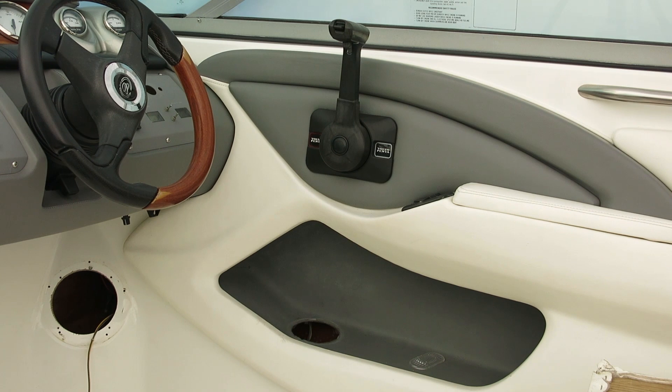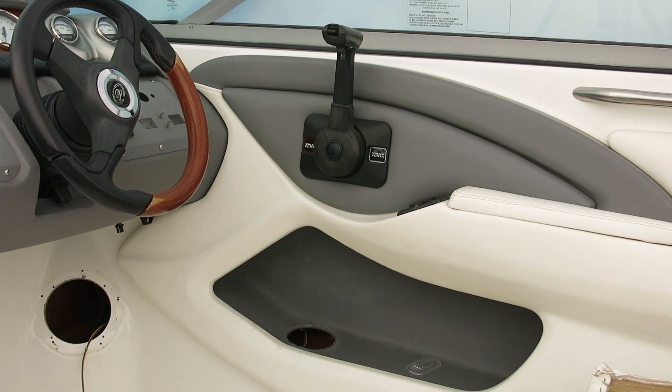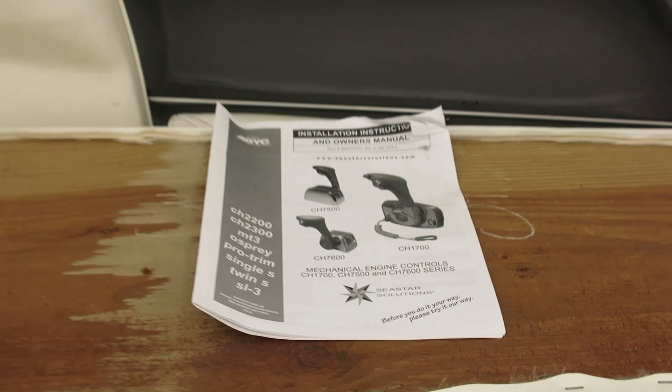Hey YouTubers, it's Chris at Slide Wheel Racing again and today's project is changing out the old controller on my new — new to me — Cobalt. I did a video a couple years ago with the Mercruiser Commander controller and that one was pretty popular so we'll work on this one today. Basically this is the old — I believe the model is the C-Star SL3 — and I'm going to be replacing it with the CH1700. If you appreciate or enjoy my videos please go ahead and click subscribe.